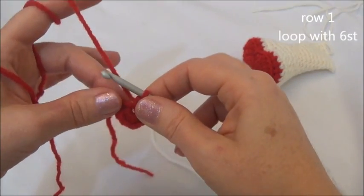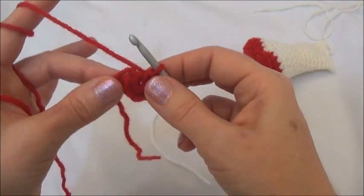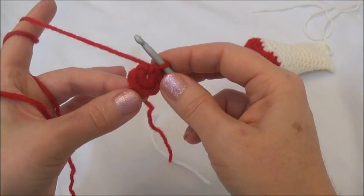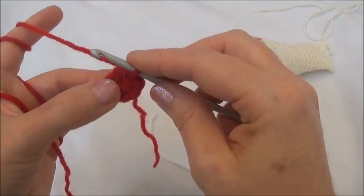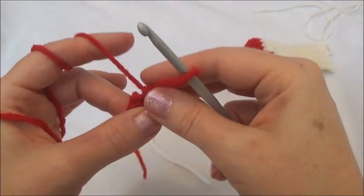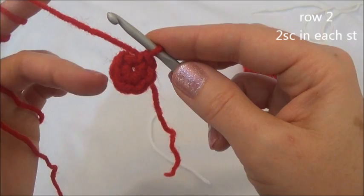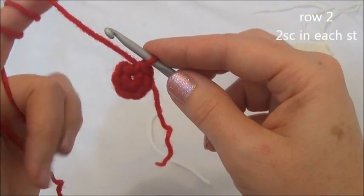For row two, you can crochet the starting yarn tail into the second row by just holding along the edge and crocheting around it, or just leave it hanging and we can tuck it into the leg as we work along. You can add a marker into the last stitch you just put in — I'm going to wait until the end of row two to put in my marker. Row two is two single crochets in each one of those six stitches.